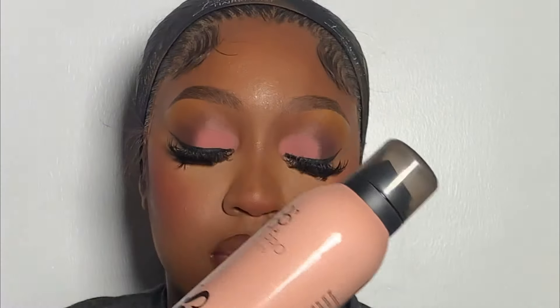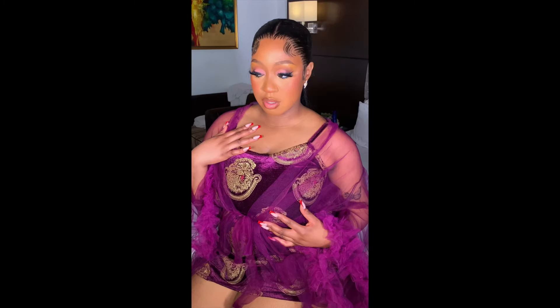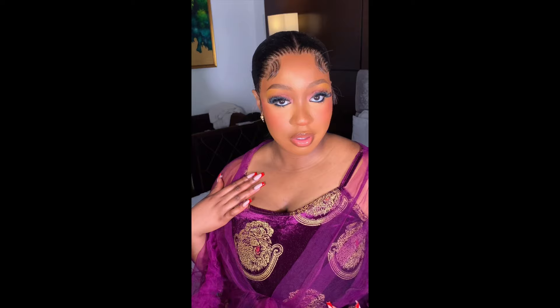I went ahead using my Soap Hose Seal It spray to seal the makeup. This is the final look, guys — I hope you all enjoyed watching this video! If you did, please give this video a thumbs up, like, comment, share and subscribe. Don't forget to always turn on your post notification button so that whenever I post, you'll be the first to see my video. Thank you so much for watching — I'll see you all in my next video, bye guys!